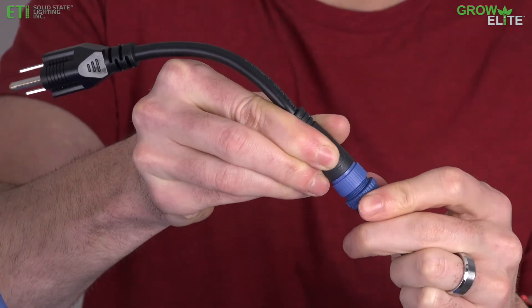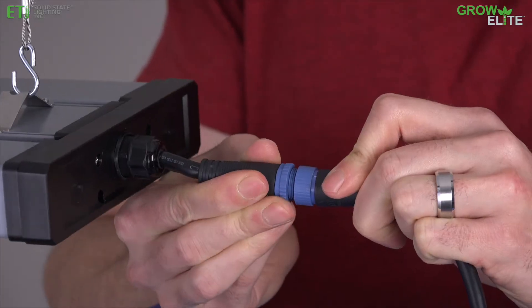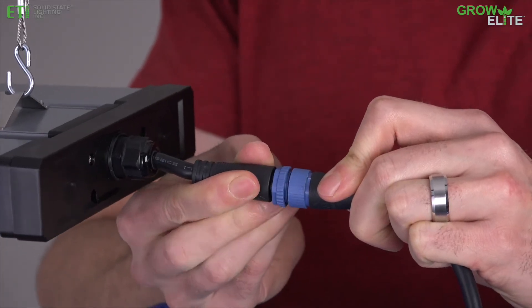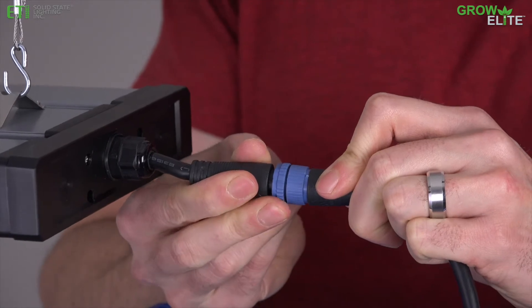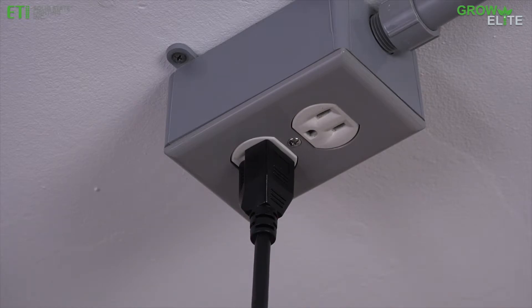Insert the male end of the power cord into the electrical plug adapter and tighten. Plug the other end of the power cord into the short cable at the end of the grow light and tighten. Then plug the electrical plug adapter into an electrical outlet.